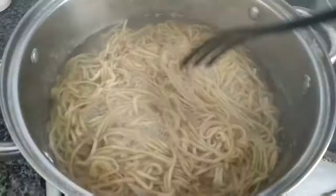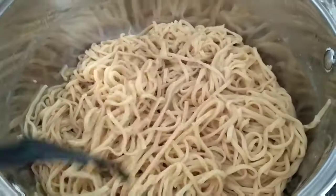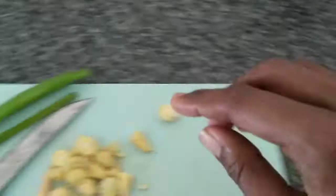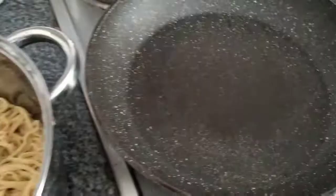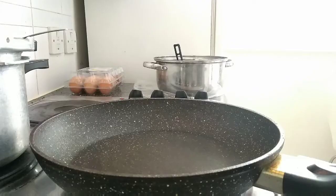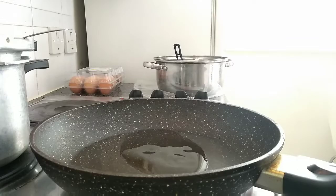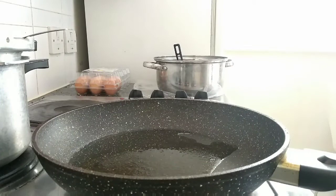Now the noodles are cooked in the correct consistency. I wash it in cold water. Next is the baby corn. Now the chicken is ready. Cook the noodles in high flame for about 3 minutes.